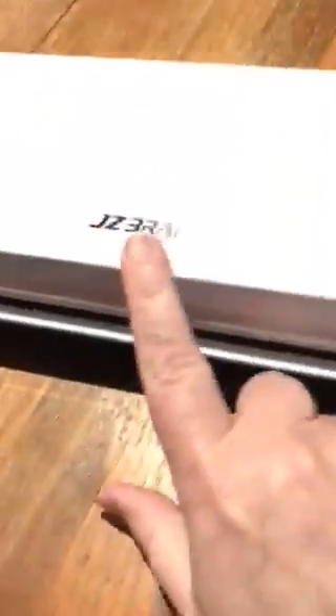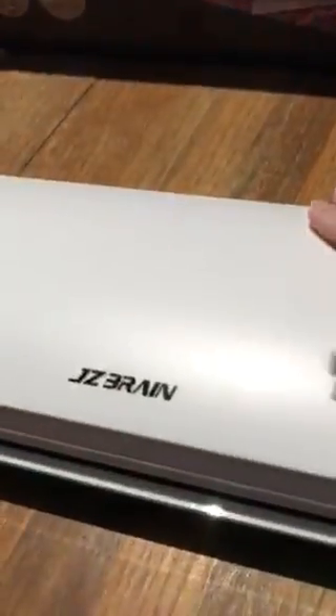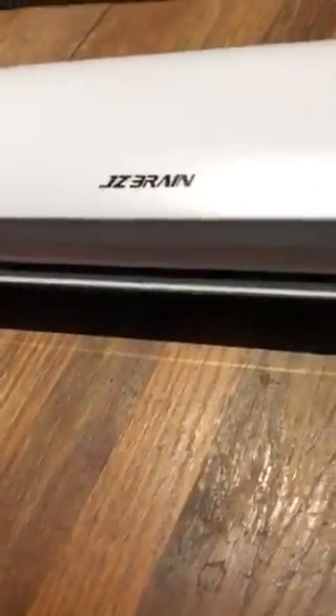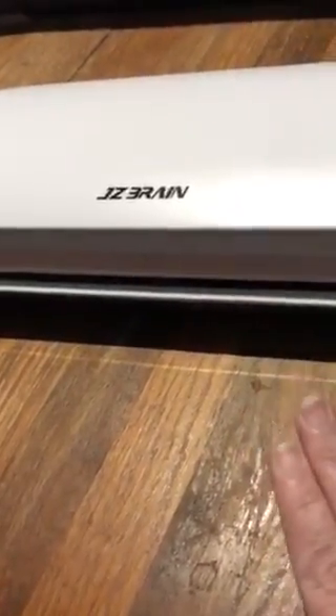Again, this is the JC Brain two-in-one laminator. It's a little warm on top, but not enough to worry about. Let me feel the bottom — the bottom is not warm at all. So the wood table I have it sitting on is perfectly safe, as would be anything else you'd choose to set this laminator on.